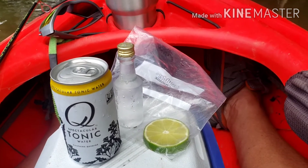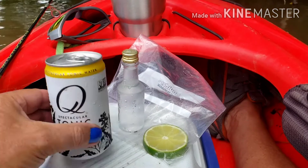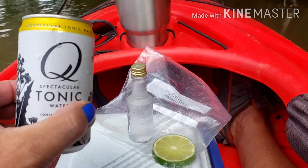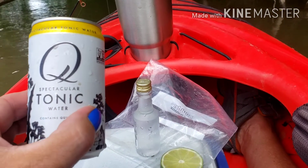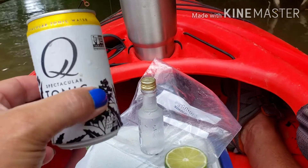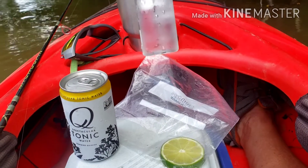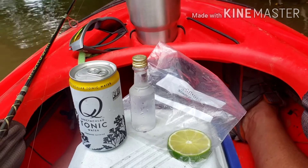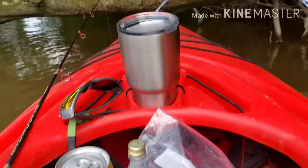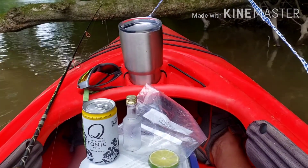The reason it surprised me that she could mess up such a simple drink is it really is simple. It starts with a good tonic water — Q is a very good tonic water, they do make some good tonic syrups mixed with club soda. Good gin — I've got Hendrick's, put it in a little bottle for transportation. And a lime, and of course a container to put it in. That, my friends, is all it takes to make a gin and tonic.